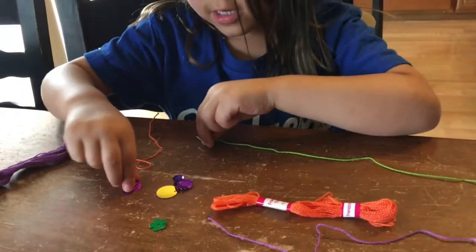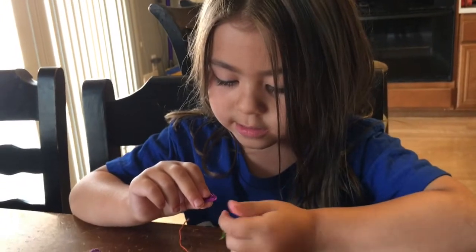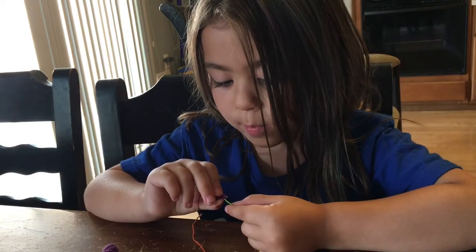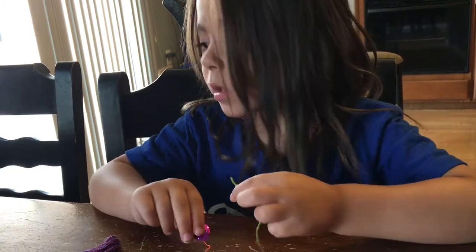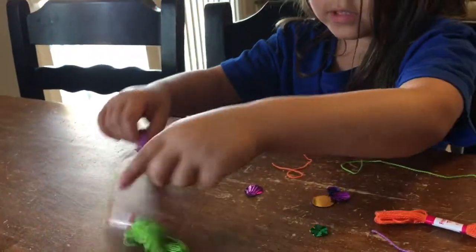And I'm right here making a necklace. You're making a necklace or a bracelet? I'm making both — they're going to be different colors. If I need tape, I'll just take two together.